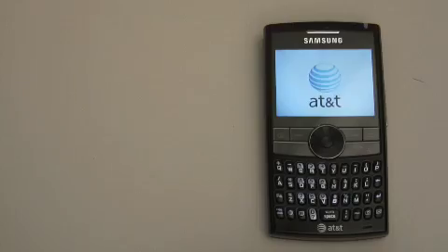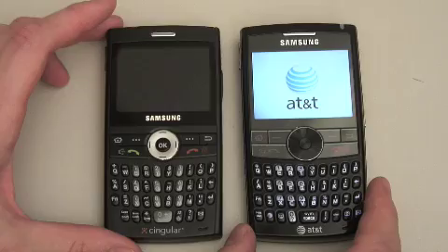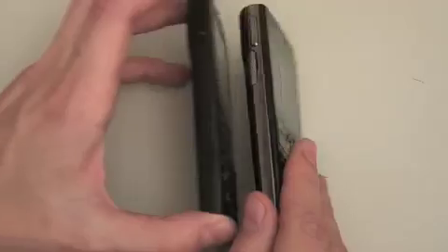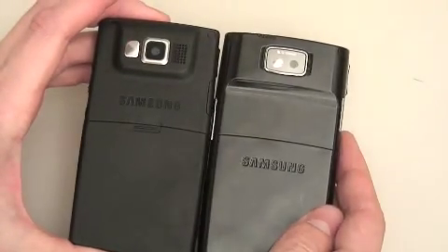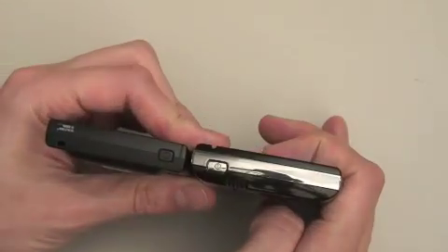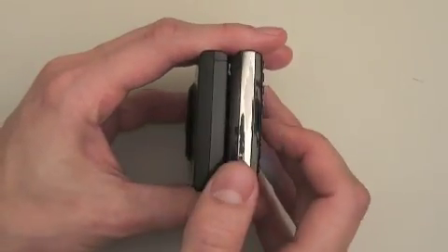Let's do our standard comparisons. The one we want to compare it to first is the original Blackjack. You can see the new Blackjack is much cooler looking. It is just a tiny bit thicker through the main body, although they're about the same thickness when you include the extra battery hump. The new Blackjack, at least in the black version, is a fingerprint magnet, but the red is a little bit less so.